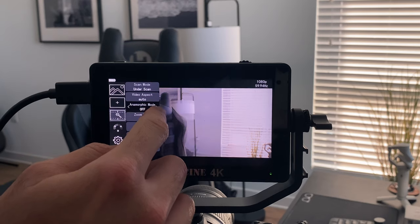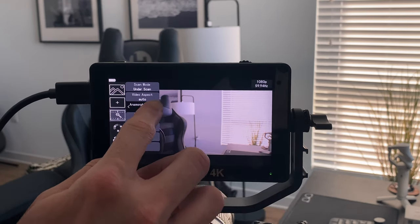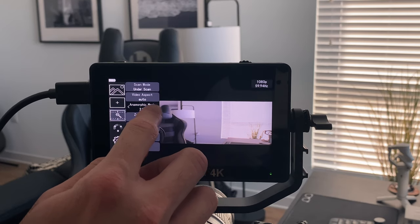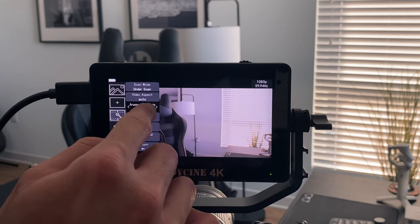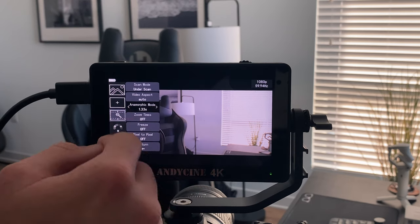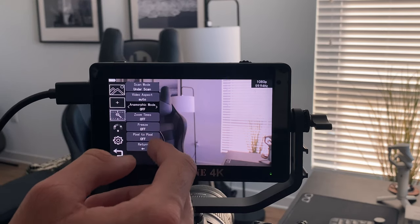You also have the option to enable different aspect ratios, including anamorphic. If you're shooting on an anamorphic lens it gives you the nice bars — traditionally you'd shoot with something like 1.25x or even 1.33x. It's really nice that you have that option available.